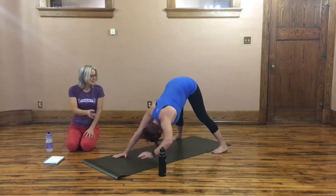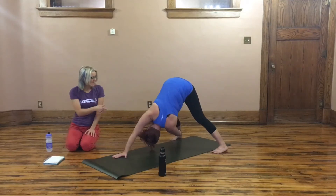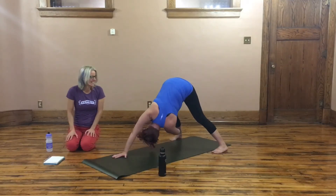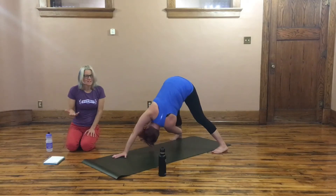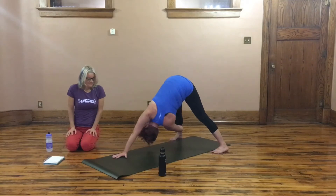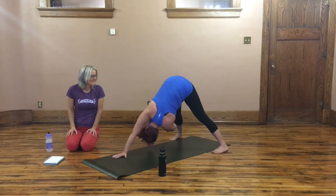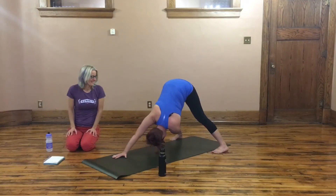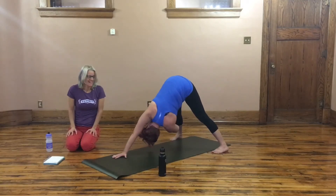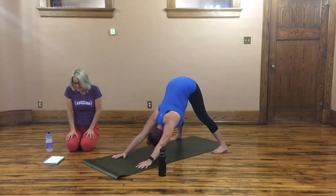Extend back out into a down dog and then go right to the other side. Reach back with the left hand outside, inhale and bend the knee, exhale and turn it up. Depending on what you might have done yesterday — if you went running at 5:30 a.m. like Val did — you might feel a lot of these things more than normal. But yoga can always help you work out of those soreness issues. Do five of those on the breath and then come to down dog.